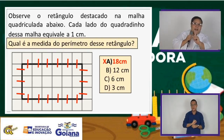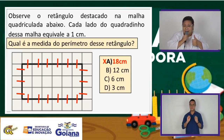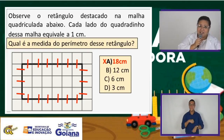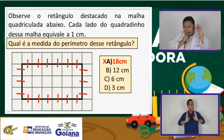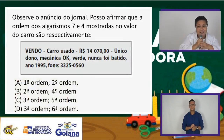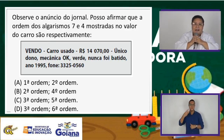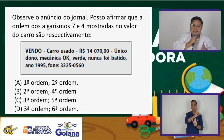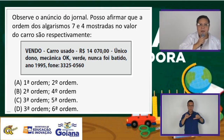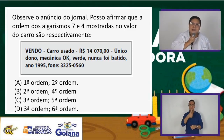Cada espaço percorrido pelas tirinhas vermelhas. Tudo ok! A gente tem que se preparar para a vida, e se prepara agora. Vamos ver a próxima questão. Ordem. Classe da centena, dezena, milhar. Observe o anúncio do jornal: posso afirmar que a ordem dos algarismos 7 e 4 mostradas no valor do carro são respectivamente? Vendo carro usado, 14 mil e 70. Único dono. Mecânica ok. Verde. Nunca foi batido. Ano 1995.